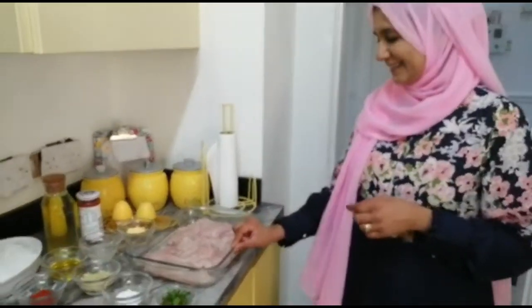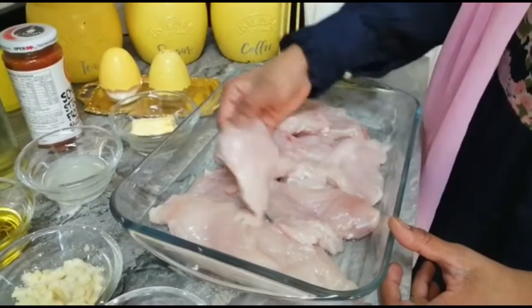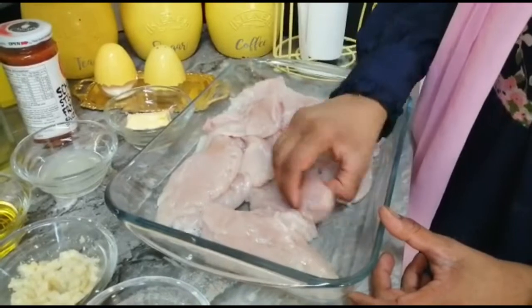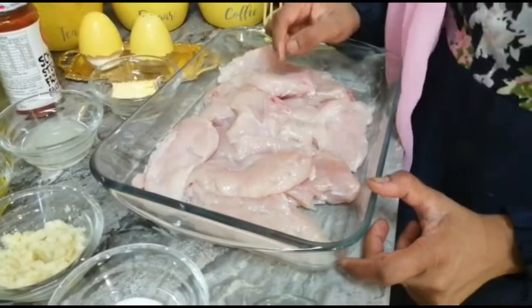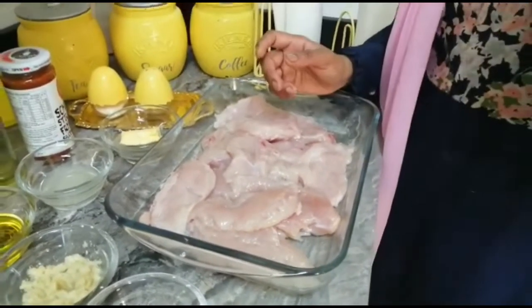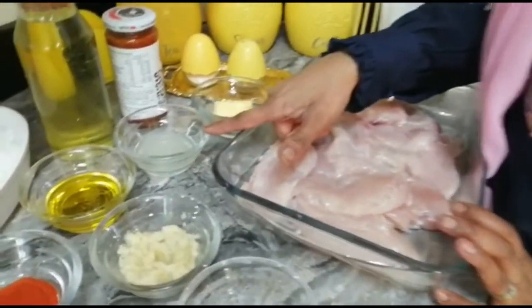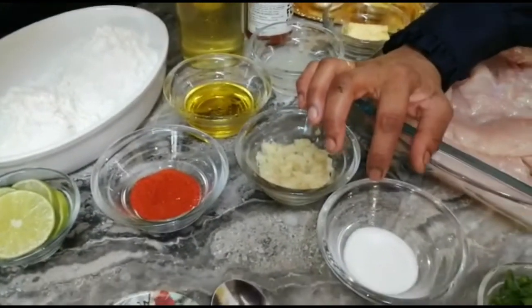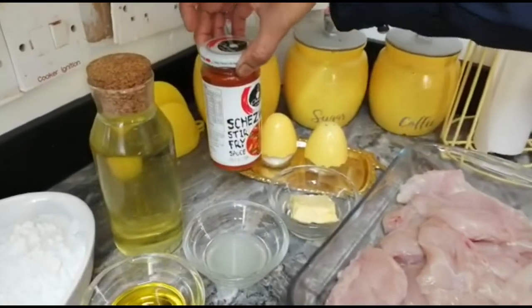So here are my ingredients. I have my chicken boneless — a few pieces opened like a butterfly and a few halfway, because as I often tell you, I use mostly chicken that I cut myself. This is my chicken, lemon juice, garlic, olive oil, chili powder, and salt according to taste. For a twist, I'm going to use a little bit of stir fry sauce in my marination.